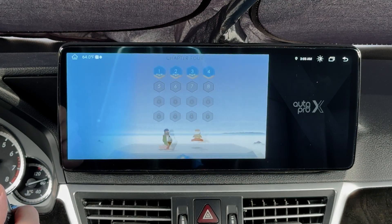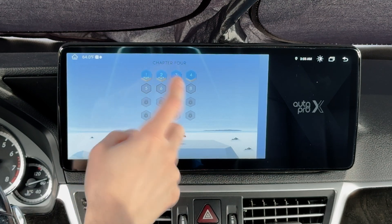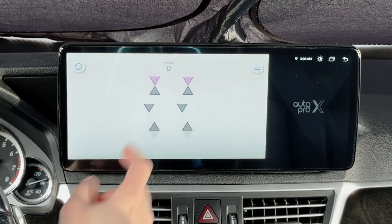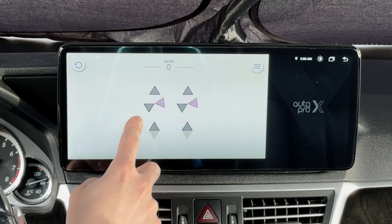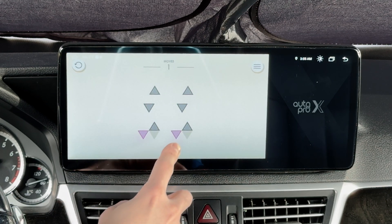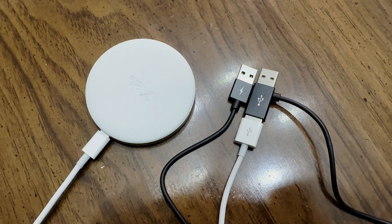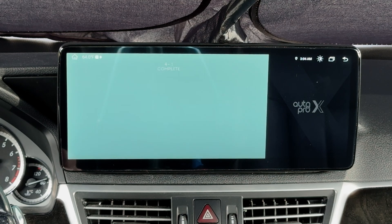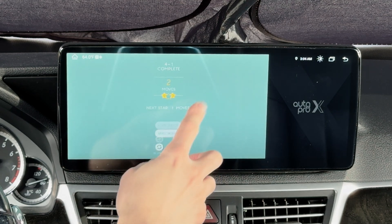A couple of things to note: if you end up without audio in Samsung DeX, you can install an older version of the software through the Auto Pro X app. For some vehicles like GM or Honda, there's a special compatibility mode you can toggle in the app. If you have a Toyota or Lexus, the additional cable that came with the unit needs to be used. BMW and Tesla vehicles are not supported.